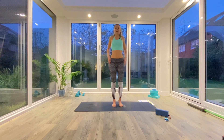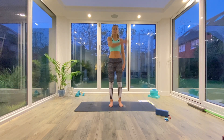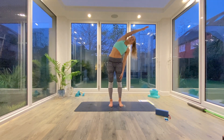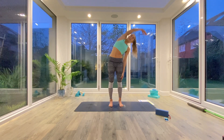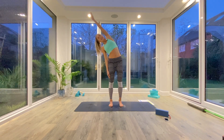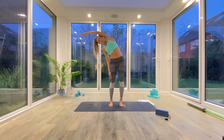Inhale to lift one arm up into the air, reaching up tall, extend through that side body, exhale as you reach over to the other side. Inhale to come all the way back to centre, switching over the arms again, reaching up tall with the other hand, and then exhale as you extend over the other side.